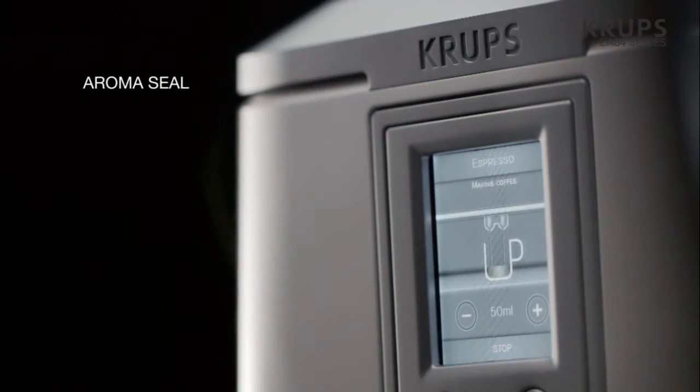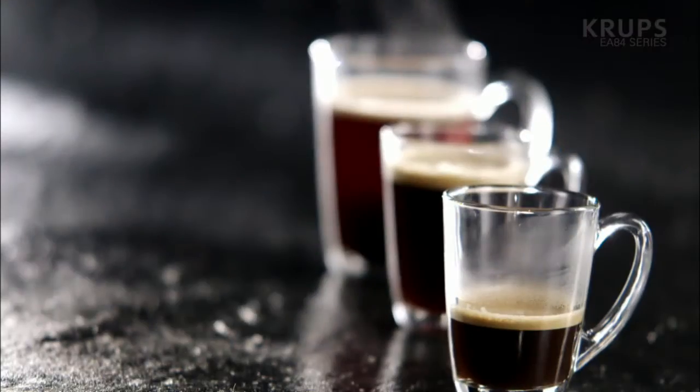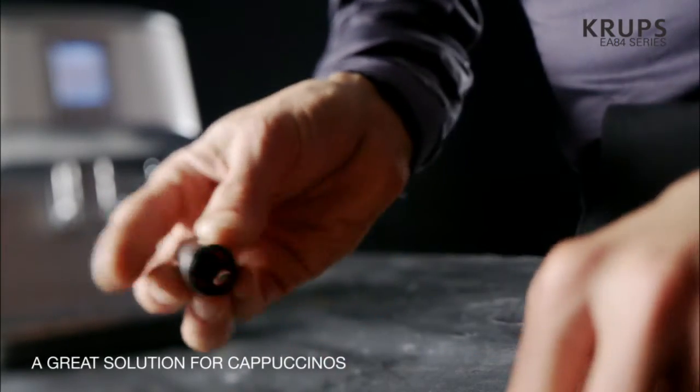Making coffee has never been this easy. Each and every step is easy to understand — making a coffee is now obvious. Easy to dismantle for hygiene and comfort.